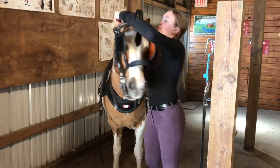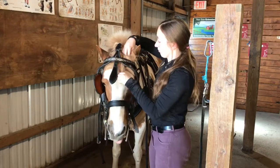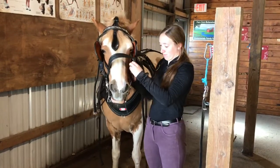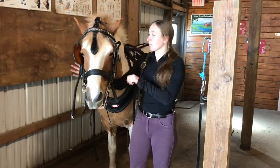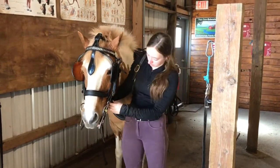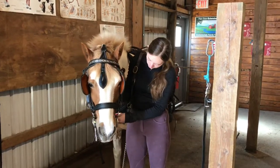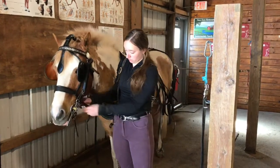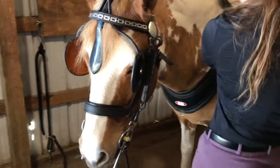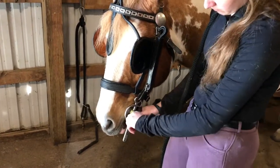The bridle then goes over each ear, and then the mane gets fixed so that way it goes right around the face drop. The noseband goes behind or through the cheek pieces if there's a hole for it. Then the throat latch gets attached so that the bridle cannot go over the horse's head. The noseband is then adjusted so that one or two fingers can fit behind it. Next the reins get attached to the bit — this bit is a Liverpool — so we're going to put it through the first slot of the bit because that is what this horse is accustomed to.